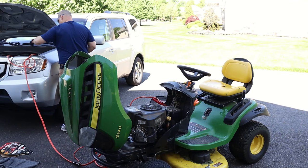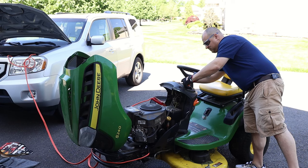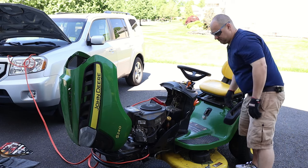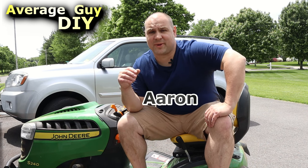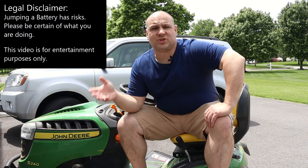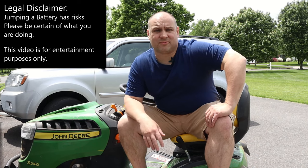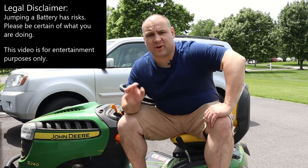Today, I'm going to show you how to jumpstart a riding lawnmower with your car. Please watch the entire video before you do this, as mistakes can result in some pretty bad outcomes. Jumping incorrectly may result in exploding batteries, unwanted electrical discharges, or even coming into contact with some pretty nasty acids. Let's not have that, so I'll be showing you how to do it as safely as possible.